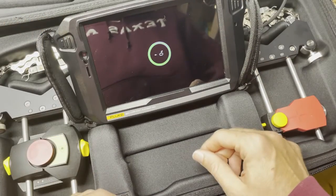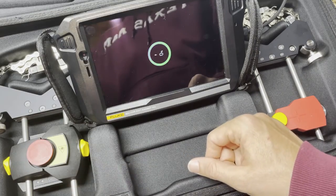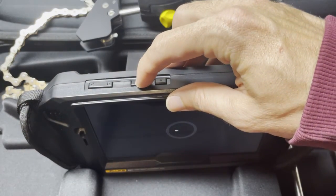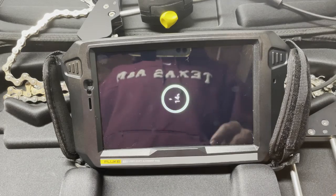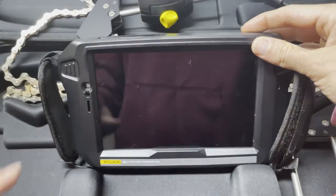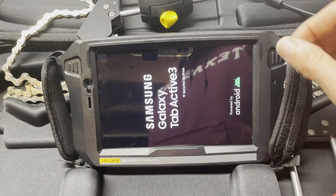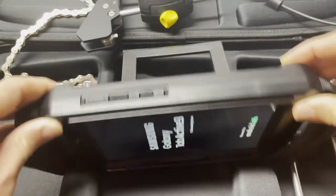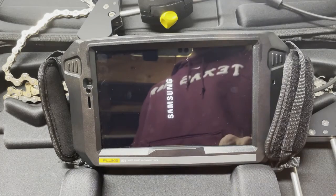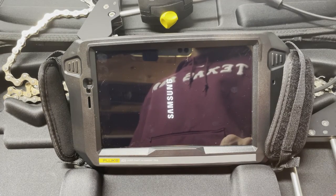We're going to have to let this charge, and I will finish this video when it's charged. Okay, I've got it charged enough now that we can power this thing on. We'll go through and I'll show you some menu options — I'm not going to do a full demo right now, just first impressions as I fumble around with the unit. It looks like it's a Samsung tablet wrapped in a case to be more industrialized so it can handle a fall on the plant floor.